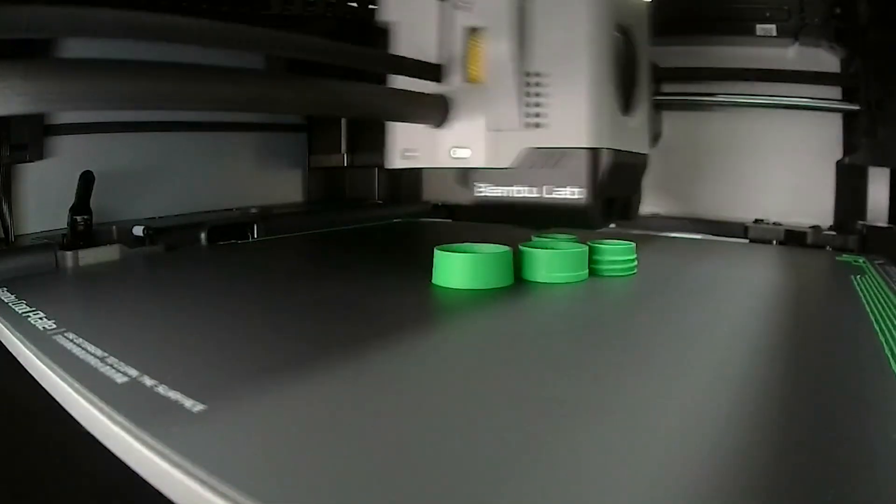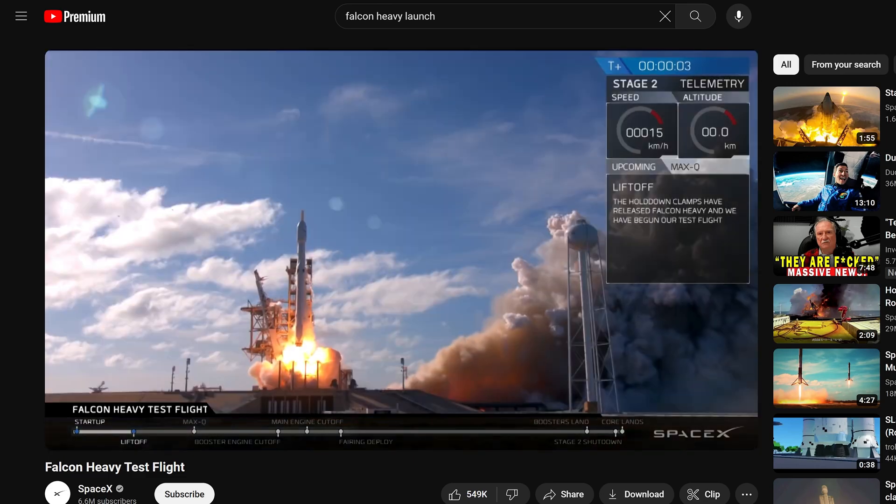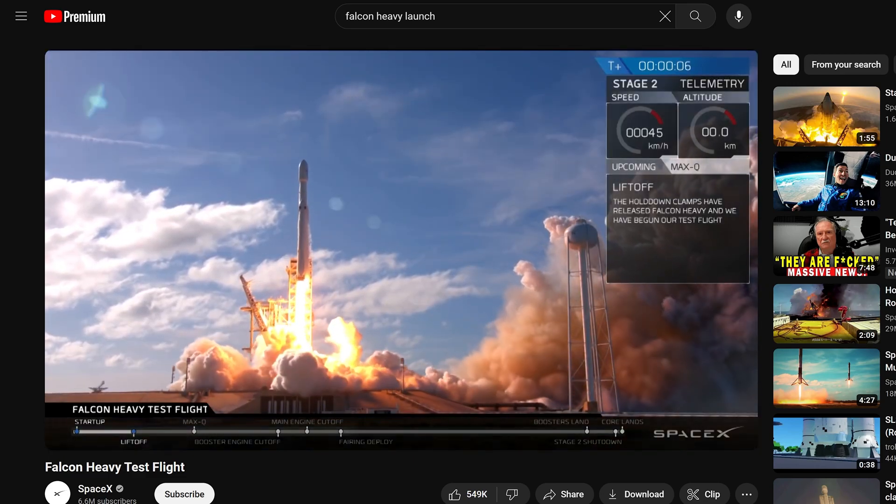I've got a couple ideas on how this could be improved. Definitely got to figure out a way to make that nozzle not melt, or just print a bunch of them. I think it would be really cool to do a bigger rocket — like a lot bigger — and see how high we can get that thing. I think it'd be cool. Why not?